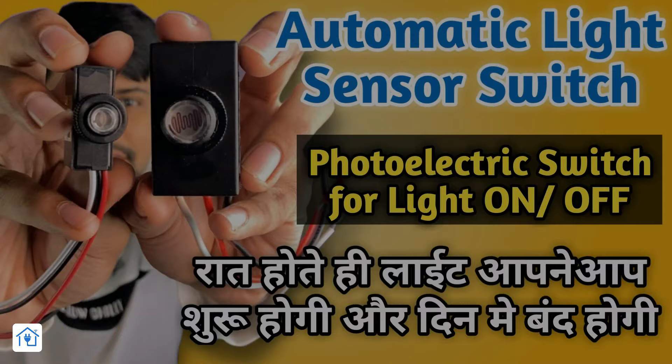In the last video, I told you about 4 and 5 ampere LDR sensor switches — that video will be linked here. Today the product I have is 6 ampere, so comparatively you can handle more load with this sensor. In this video, I will give you complete information about this sensor, and I will show you the wiring and working.